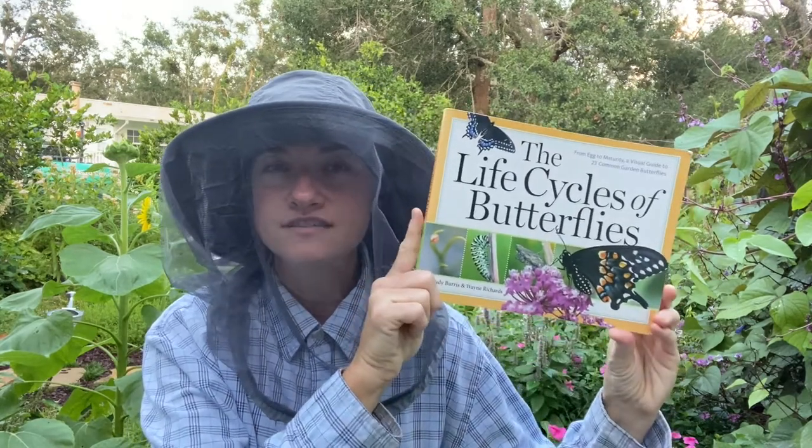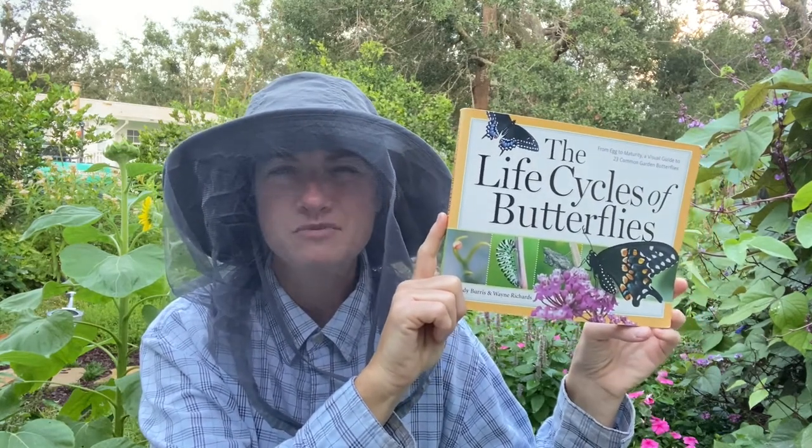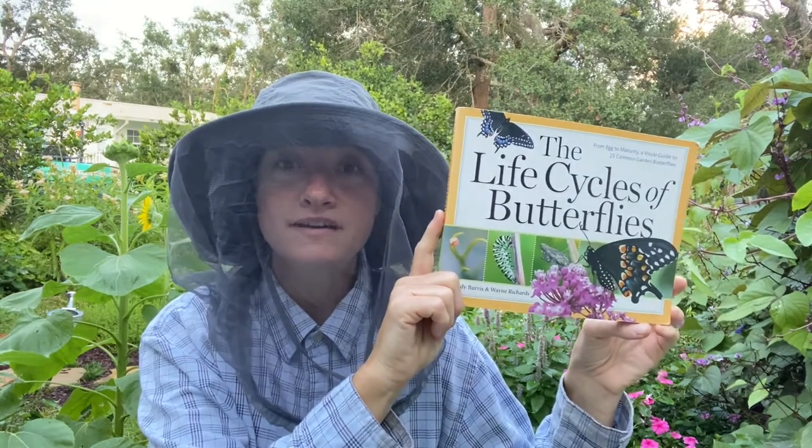I'm excited about teaching y'all about growing Eastern Black Swallowtails today. I just released one and it flew up into the air and left my sight — I probably won't ever see it again. But I've got plenty more to show you: how to raise caterpillars, how to feed them, where to find them, and how to release them. Here's a book I love with information about all different kinds of butterflies — great pictures, great information. I bought it on eBay or Amazon, and your local library might even have it.